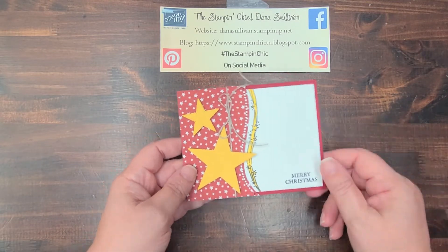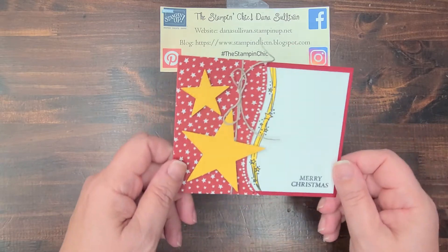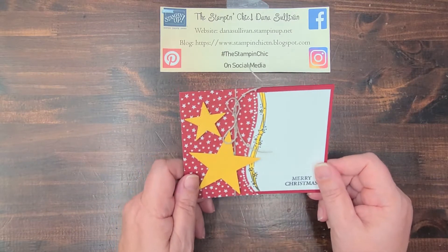Hello, everybody! It's Dana Sullivan, the Stampin' Chick, here with another Make It Monday! How are you today, my friends? I hope you had a fantastic weekend!